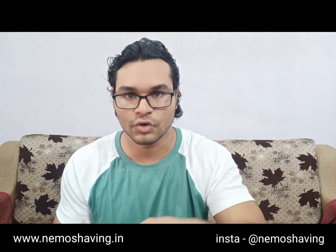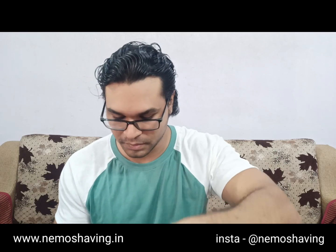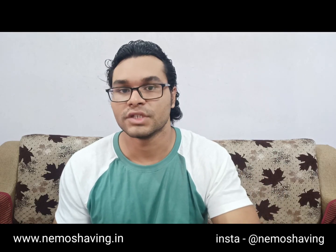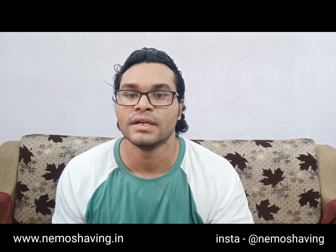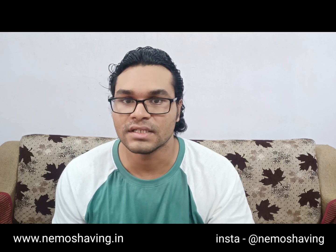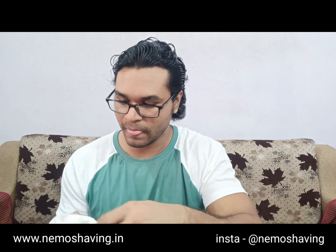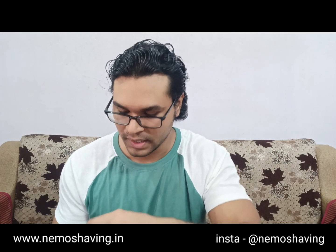I'll lather it a bit more to make it thicker. I've been getting a lot of inquiries from Europe recently — yes, we do ship to Europe. You can DM us on Instagram, or check out our international website at nemoshaving.etsy.com. You can also email us at nemoshaving@gmail.com. All these links will be given in the description of the video.